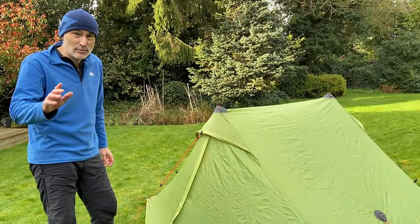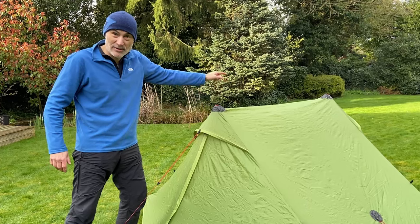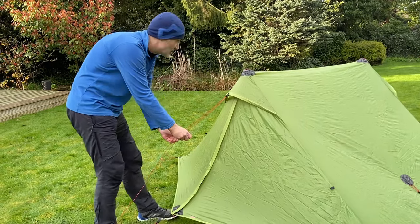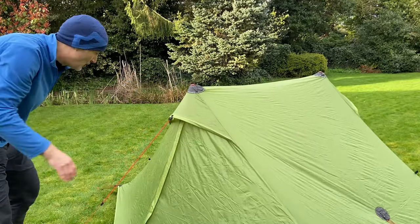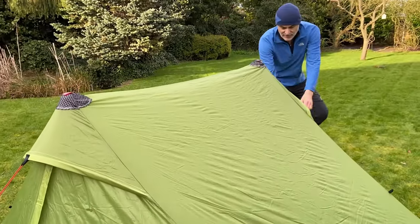The next one — and this is one of the most important — is the tautness across the top of the tent between the two cones. This is why it's really useful to have independent tightening down by the doors, so you can tighten this one up and you can see the top of the tent becoming quite taut. I'll just go around the other side and do the same.